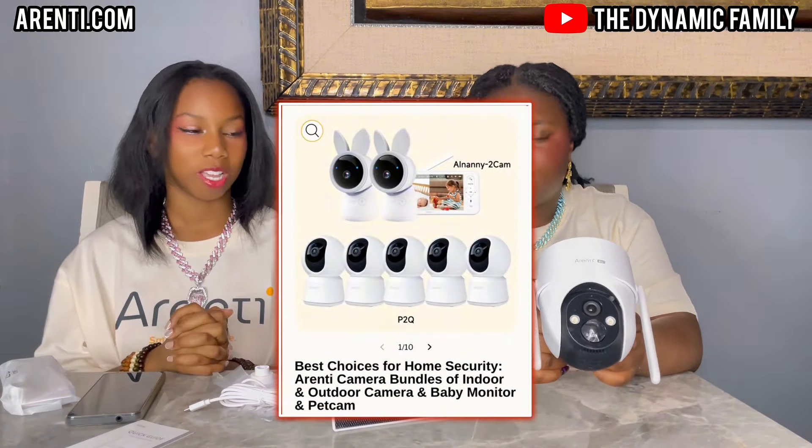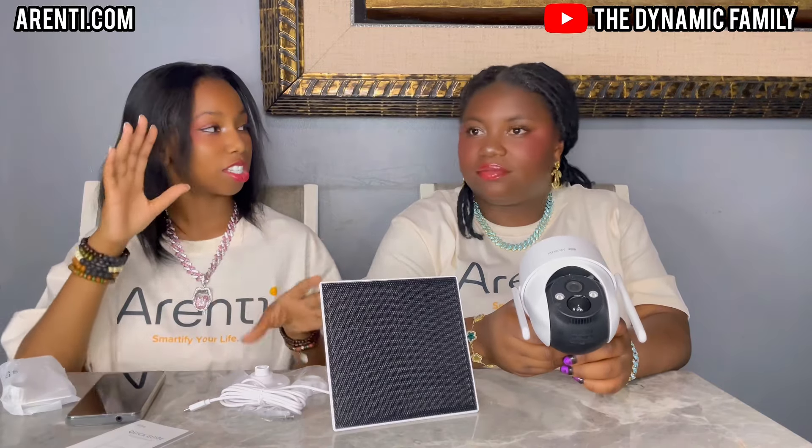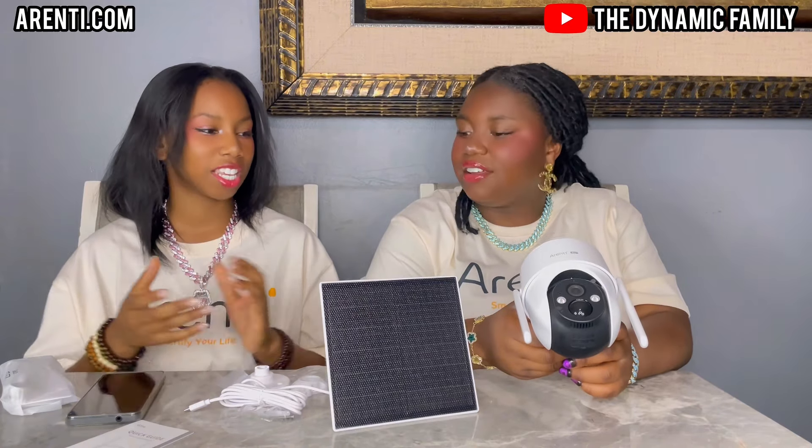There are so many others on their website and they have so many bundles as well. This product is amazing, super cool, and perfect for having extra outdoor security. It's the biggest and heaviest one we've gotten — I didn't even know they had a size this big. But it's a good thing it's just attached to the wall outside, so you're not holding it or walking around with it.